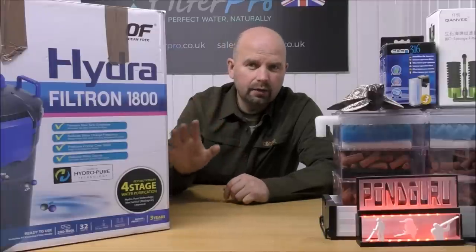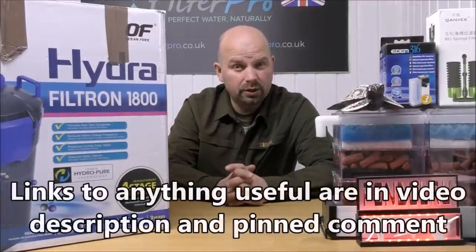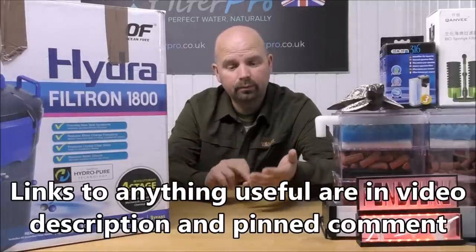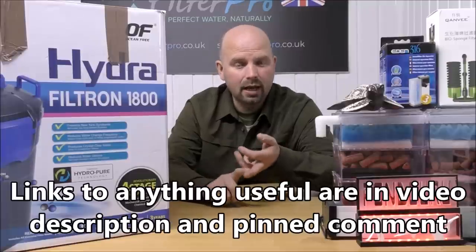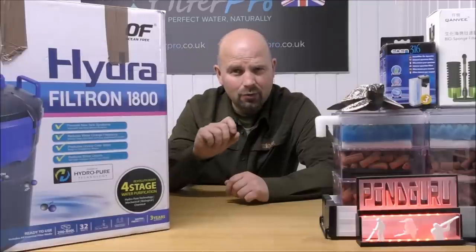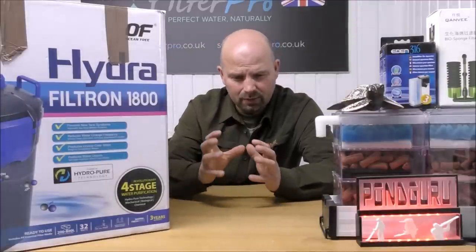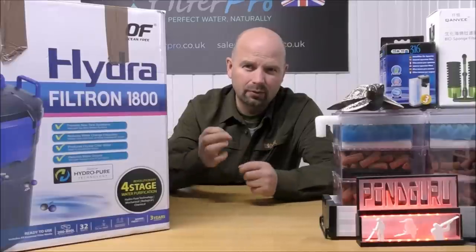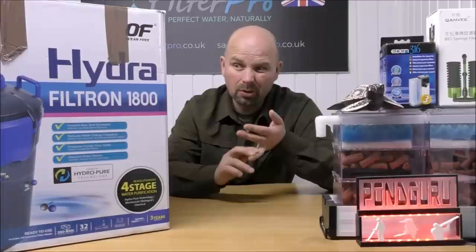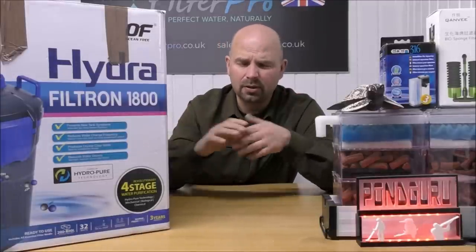Although this one doesn't have a UV anywhere in it, it is marketed as having a four-stage filtration process. Normally we'd have mechanical, biological, then chemical in that order. But this one actually has something called Hydro Pure Technology, which as far as I can tell is basically some sort of electrolysis thing that releases ions.